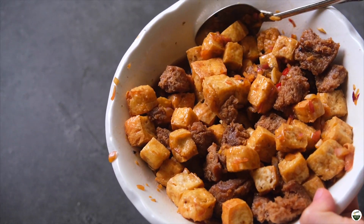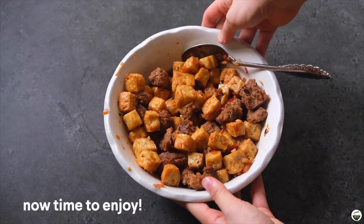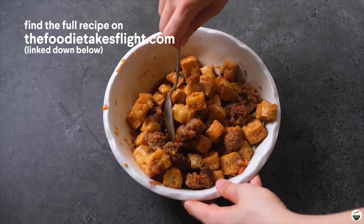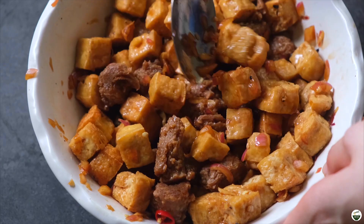And there you have it — I hope you enjoy! You can find the full recipe in my blog, link in the description box below, or you can also check it out at thefoodytakesflight.com. Thank you so much for watching, and I will see you guys in my next video.